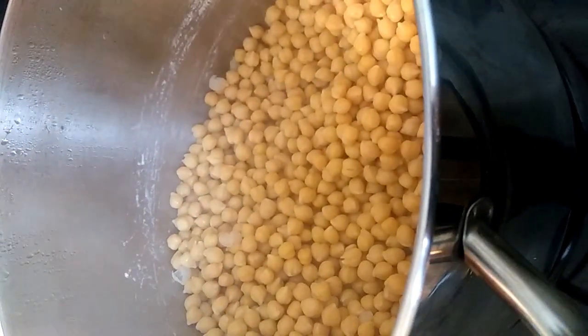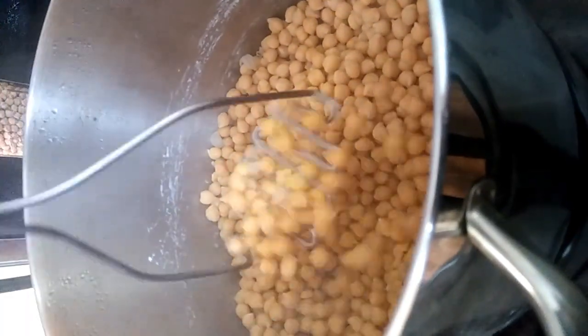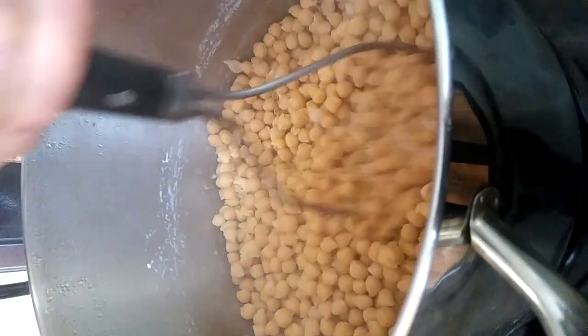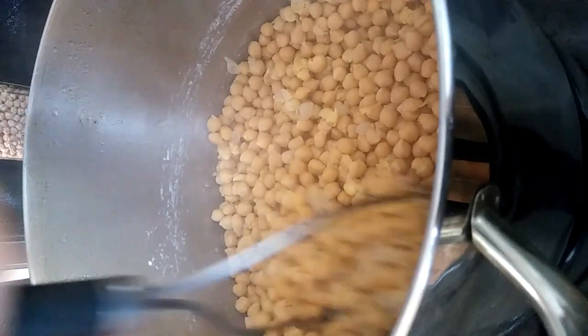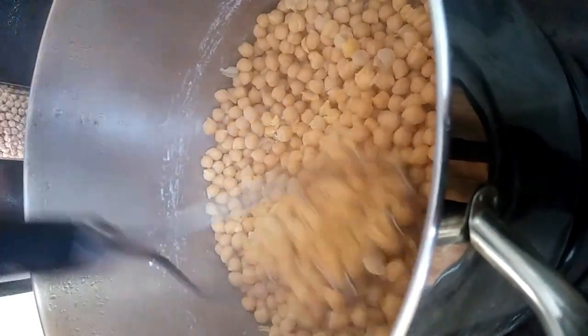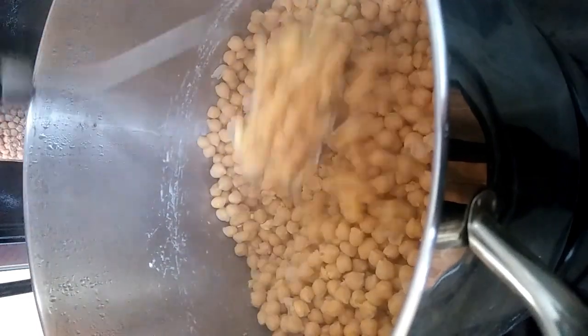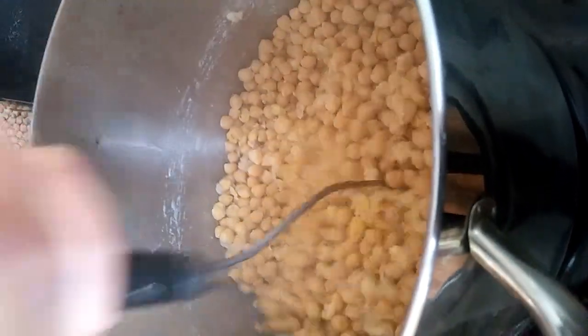We'll grab our potato masher and mash up our chickpeas. You don't want to mash all of them — mash about half to two-thirds of them. Basically, if you don't do this, the tempeh culture has a hard time getting into the chickpeas and turning it into beautiful fluffy white tempeh.